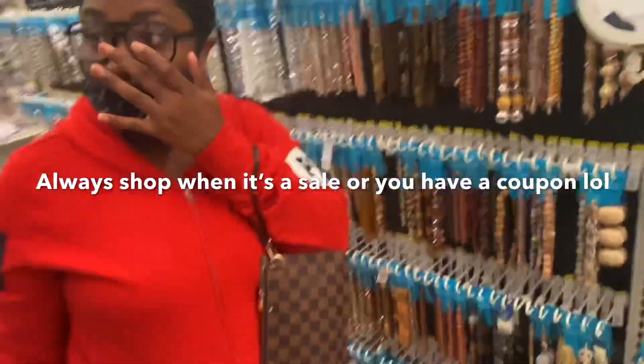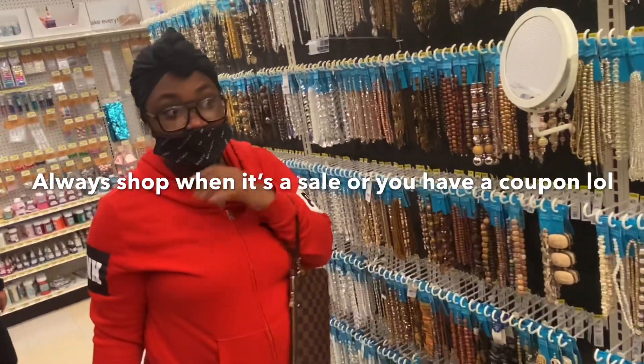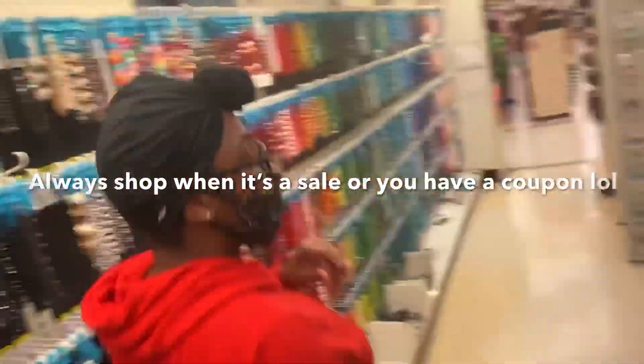Their beads are not on sale, so I'm not about to get their beads. But I'm going to see if they have some stuff to make anklets.